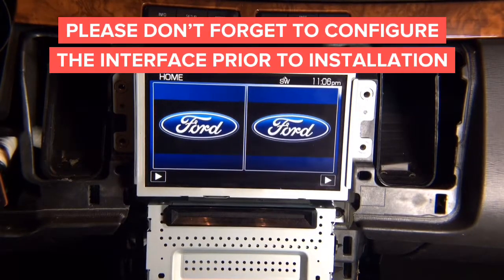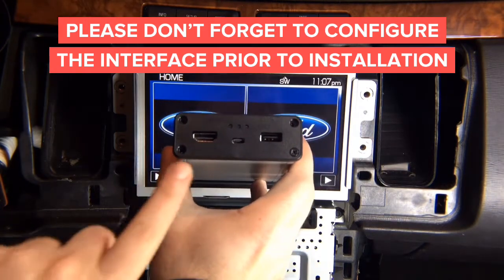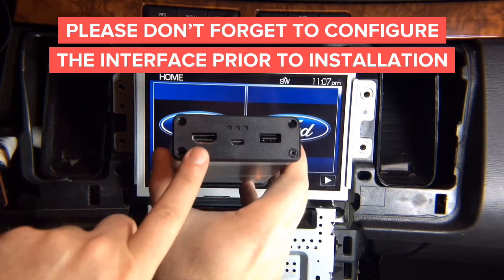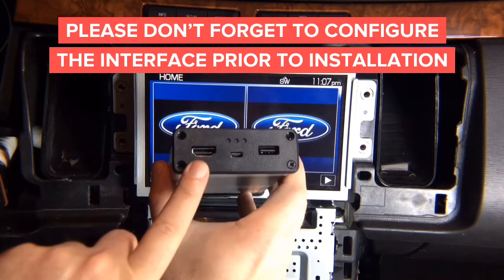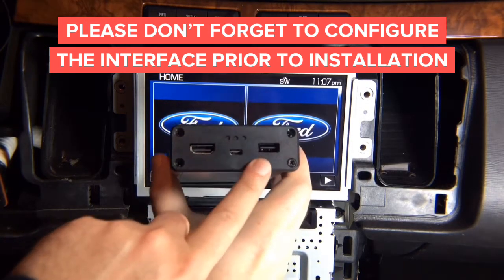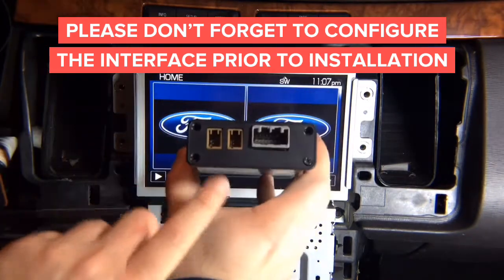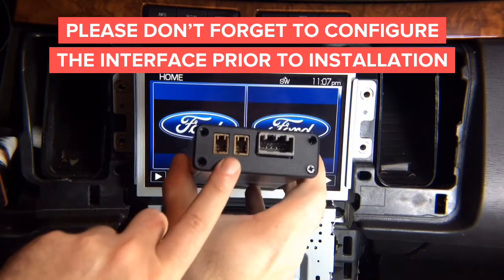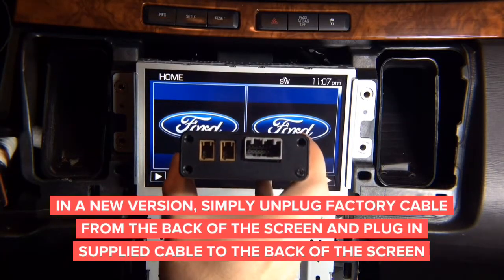Now that you've removed everything, you receive the interface. The interface has an HDMI port — a 100% HD digital HDMI port. There's a USB update port and a USB power port to power up your devices. Then you have the digital video port, and the main power connector which also has RCA outputs.